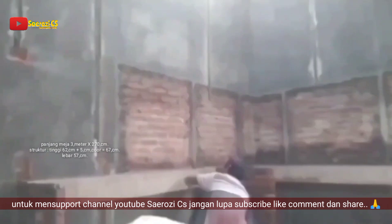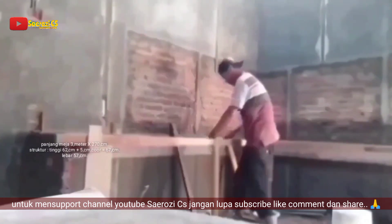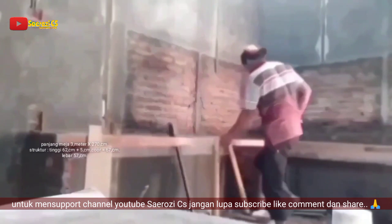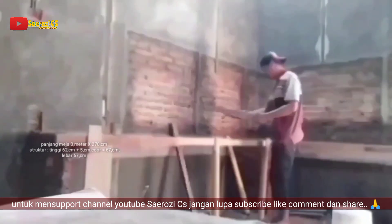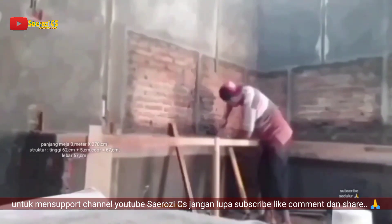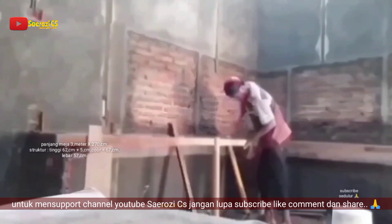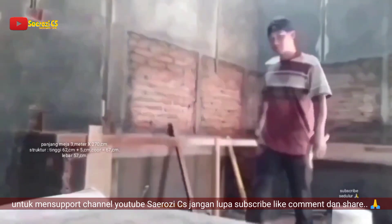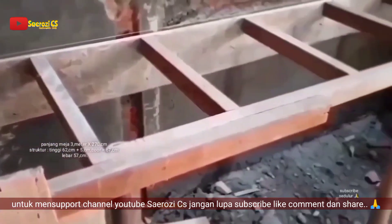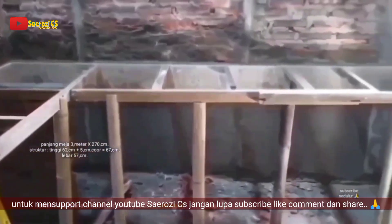Untuk ukurannya, kita memakai tinggi 62 cm, dan tambah 5 cm untuk cornya, jadi nanti genap 70 cm. Untuk finishing 3 cm. Dan untuk lebarnya, kita memakai ukuran 57 cm ya Sobat. Rangka bekistingnya sudah jadi.